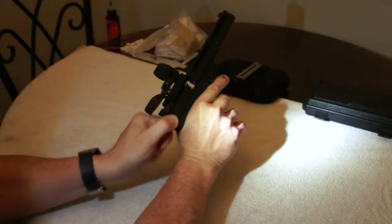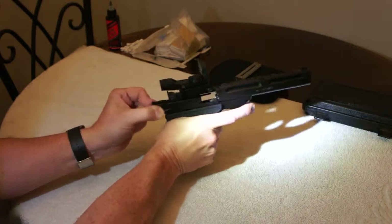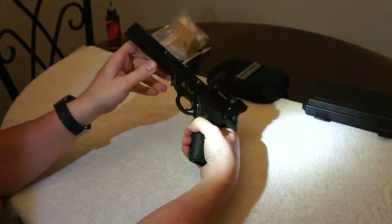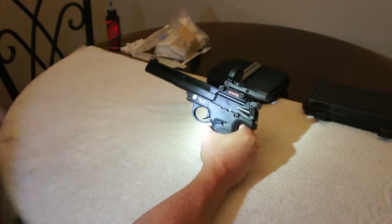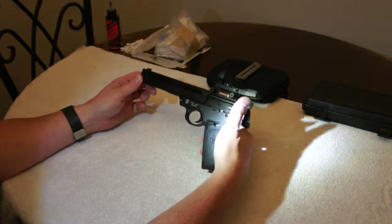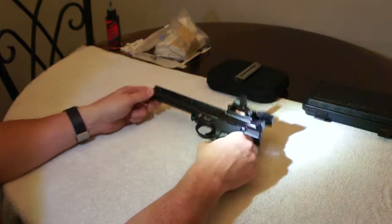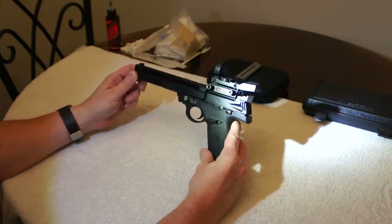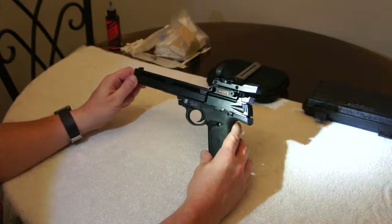I'm going to go ahead and insert my magazine — everything is working the way it should. That's it, it's a pretty simple gun to break down. I had a little issue when I first purchased this gun and had to send it back to Smith & Wesson; they got it straightened out and it's been a pretty good gun, especially for the money — it's pretty hard to beat. Hopefully that will help you if you have any questions or issues breaking down the 22A and putting it back together. Thank you.